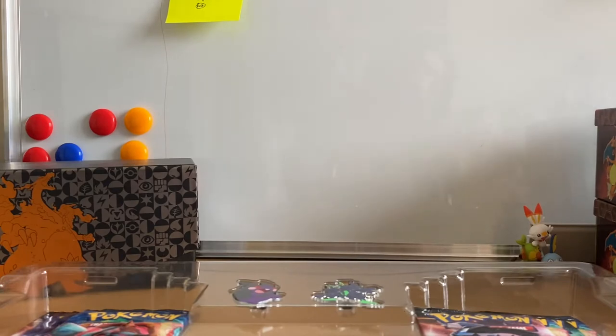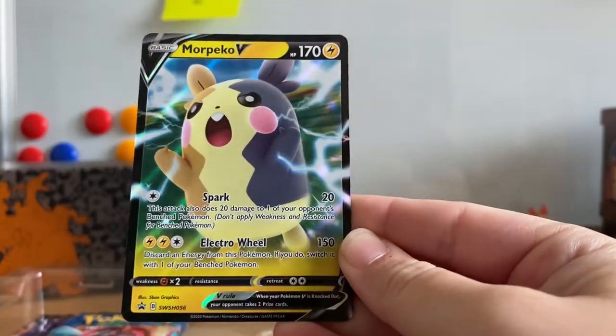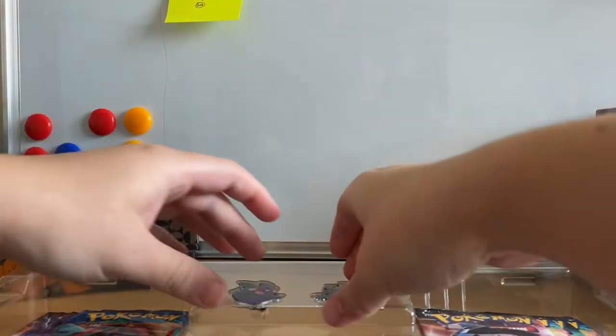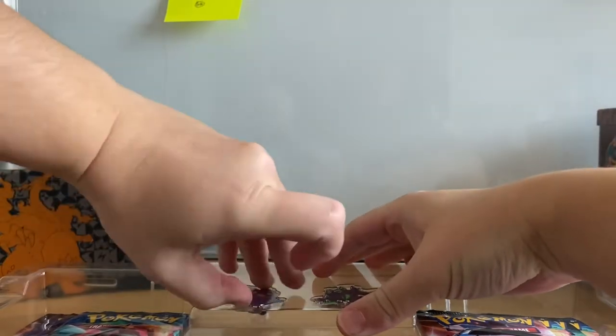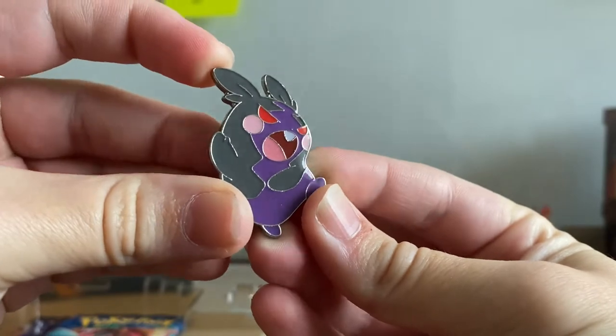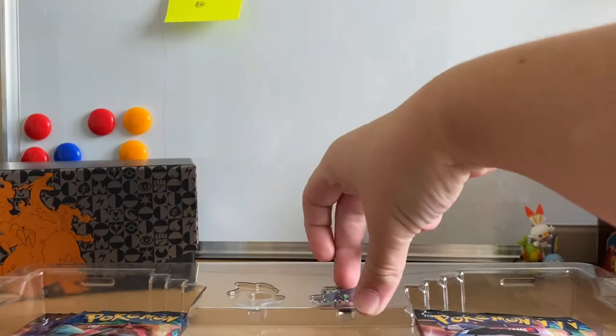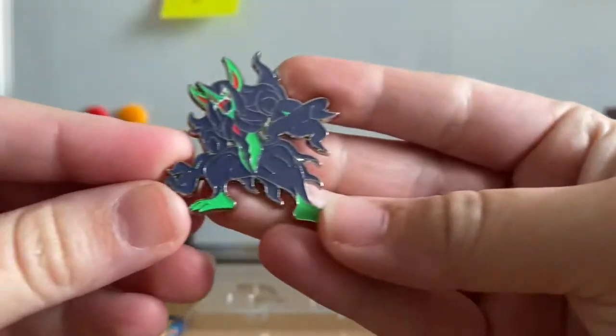Let's crack into this and I will show you guys these promos. The promos are the same in both the premium and the super collection box. We have the Grimms Nile V and the Morpeco V. You do get the Morpeco Hangry — I'm going to call it — very cute looking Morpeco pin in the other collection box, but the Grimms Nile pin badge is exclusively in the premium collection box.